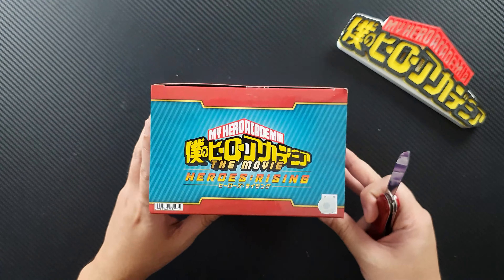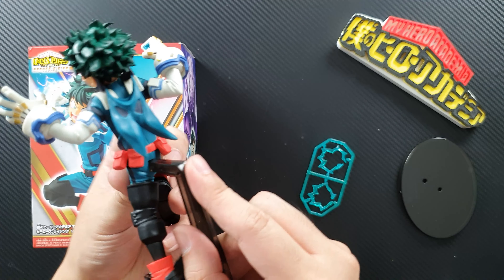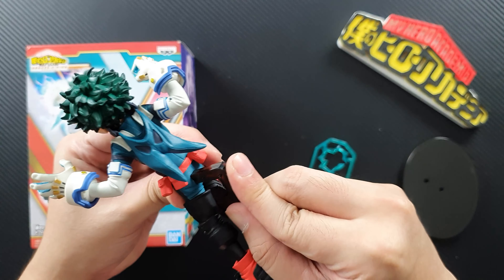This is what we get from the box, so let's put it all together. First we have to put the mask and then the head of Deku. There we go — and first there's the base, put it on the back.